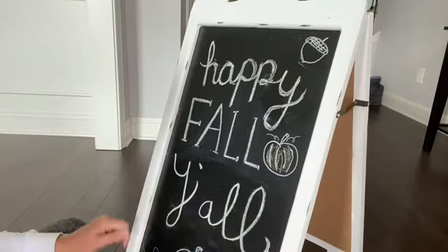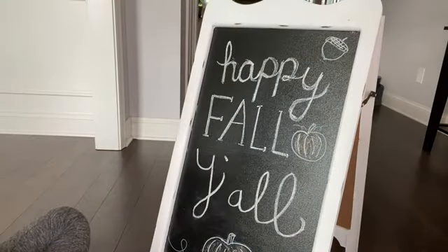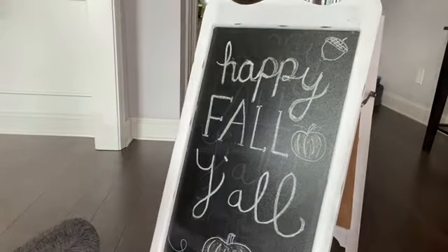Now that most of the lettering is done, I'm just gonna add a few leaves here and there, maybe some squiggles, and then call it done.